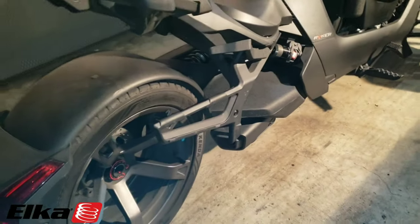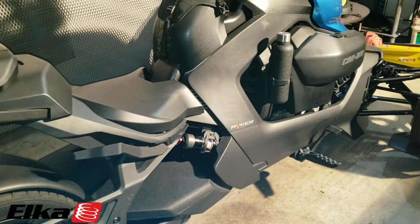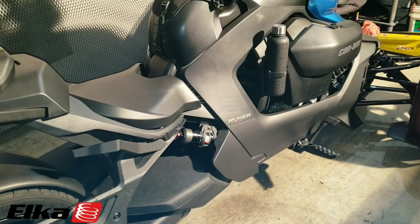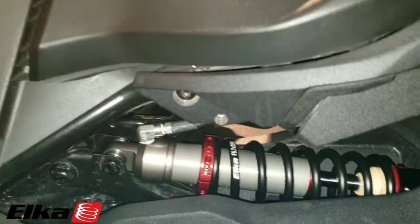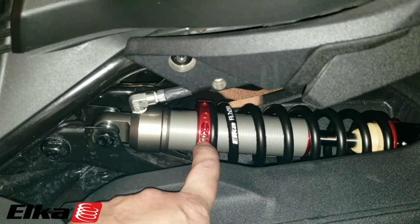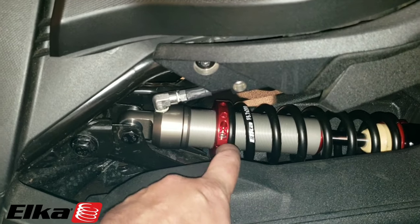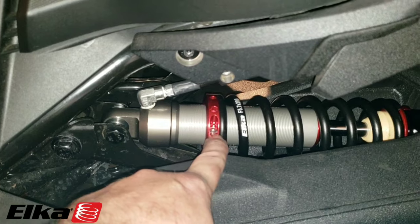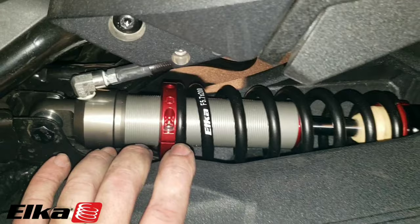Everything is assembled and back together. Once you have full weight on the bike — its own weight — come back through and get the spring adjuster to where you can get to it easily with an Allen wrench. That will allow you to adjust this on the fly. If you want to go tighter, go one full turn back and then tighten this back down with the Allen wrench. You can keep that in your tool bag on the bike.